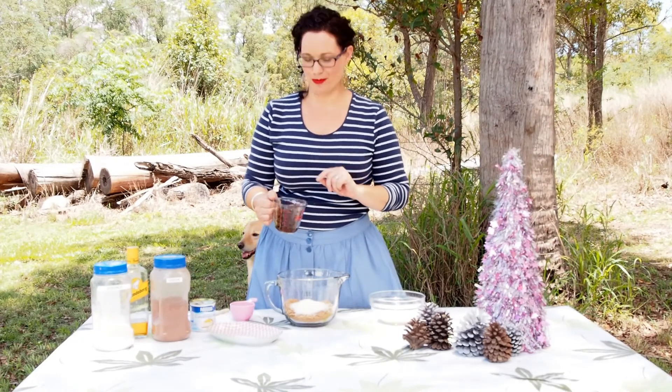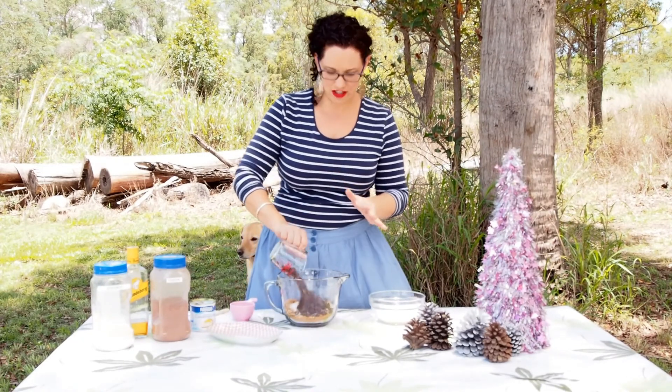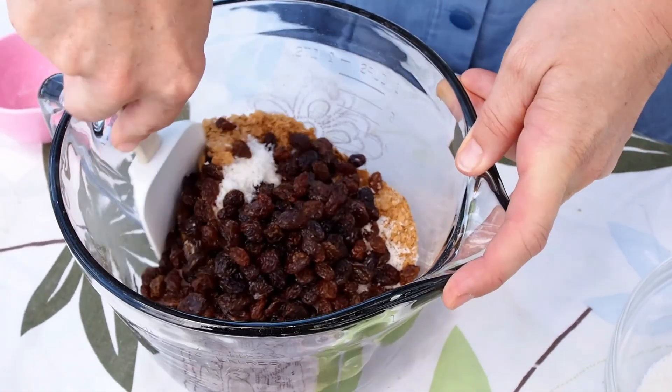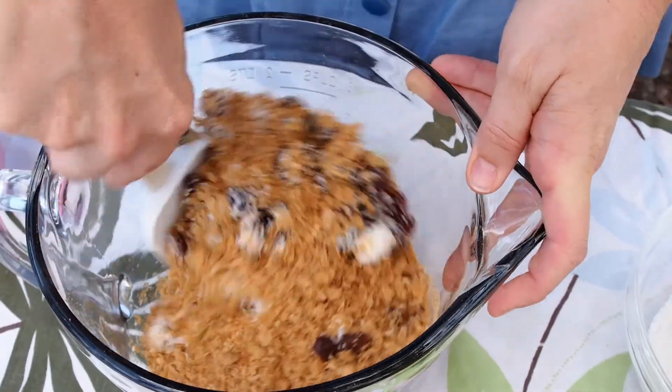And of course two tablespoons of rum. You can have this soaked overnight, or even a couple of days if you like. So as you can see, the rum's really soaked into these sultanas. Just give it a bit of a mix through.